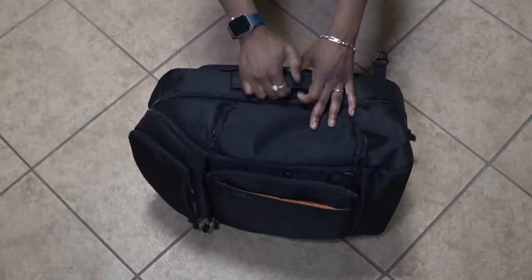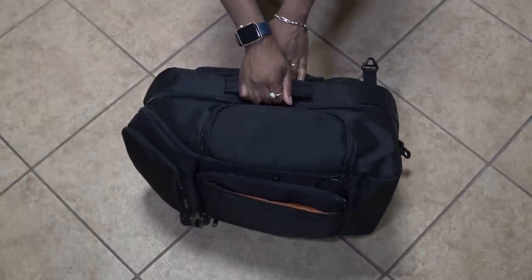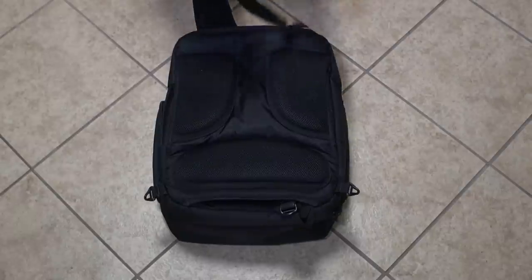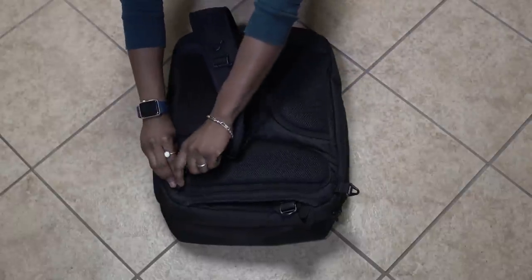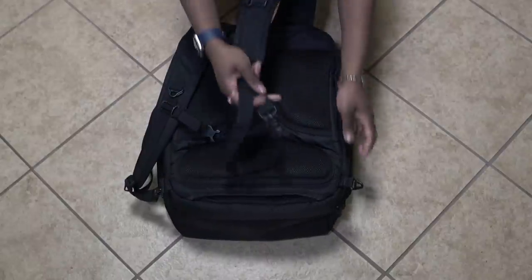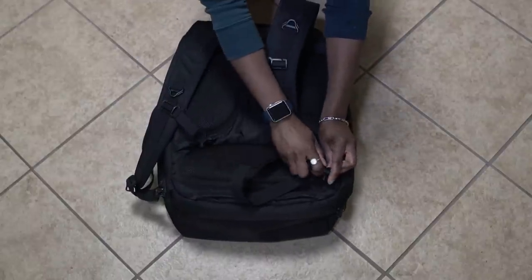Straps along the side and top of the bag make it easy to carry when completely packed. As with many eBags, you can have the backpack straps stowed away so it's easier to place the bag on top of your roller luggage. But once you're ready to move, the straps are there and ready to go.